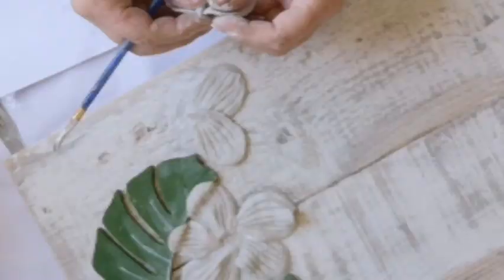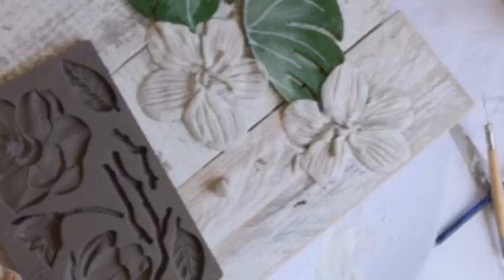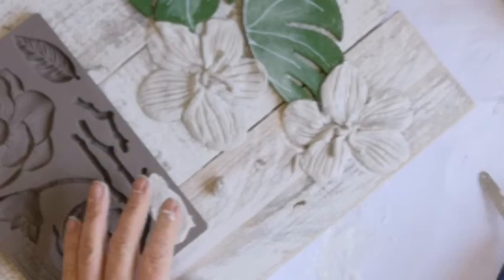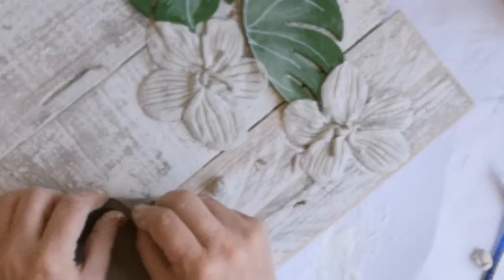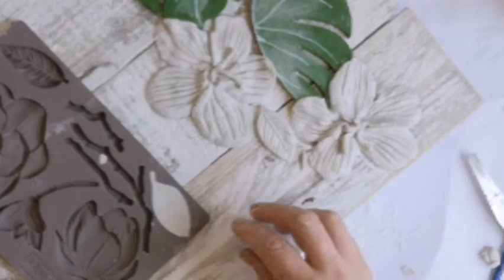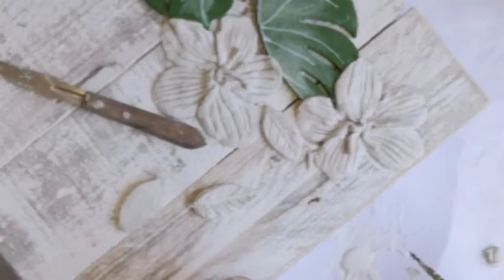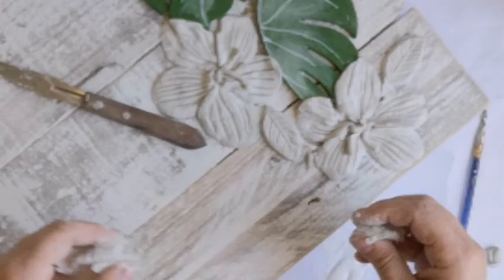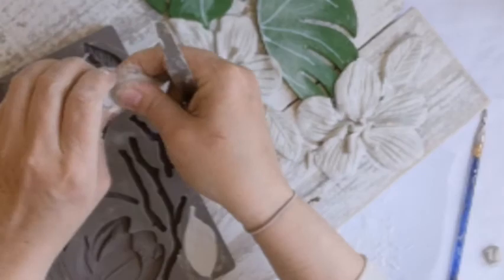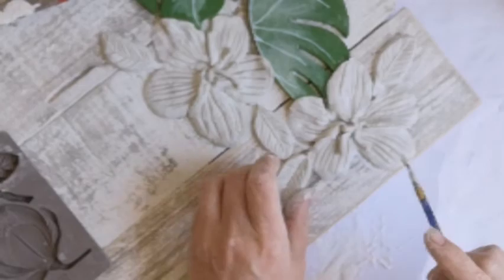I'm working on the other side now, doing exactly the same thing, giving the leaves a little bit of movement. I had a mold with some other little leaves in it so I'm adding those too — I think I did three or four on each side. I'm casting them into the mold, pushing them out, and applying plenty of wood glue, running my paintbrush around them so they're properly glued down. I'm building up one corner and then the diagonal opposite corner so it gives the sign some interest.